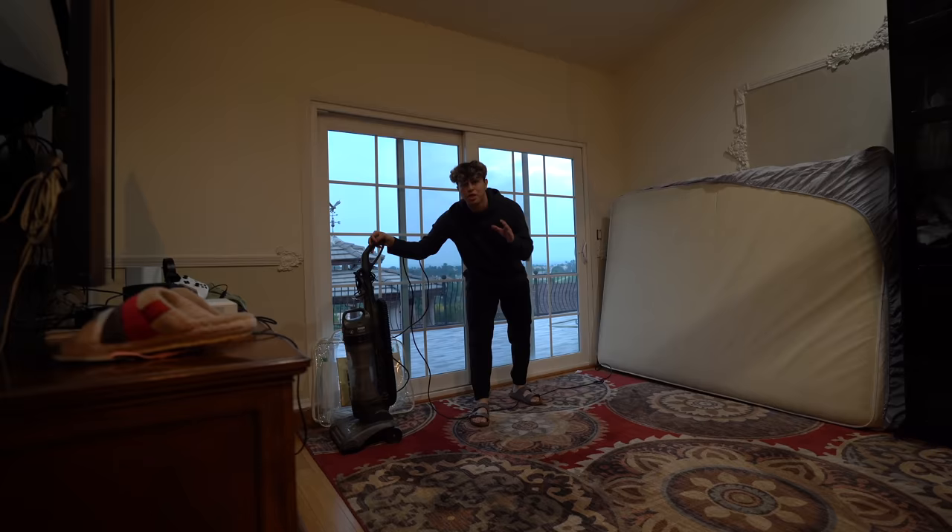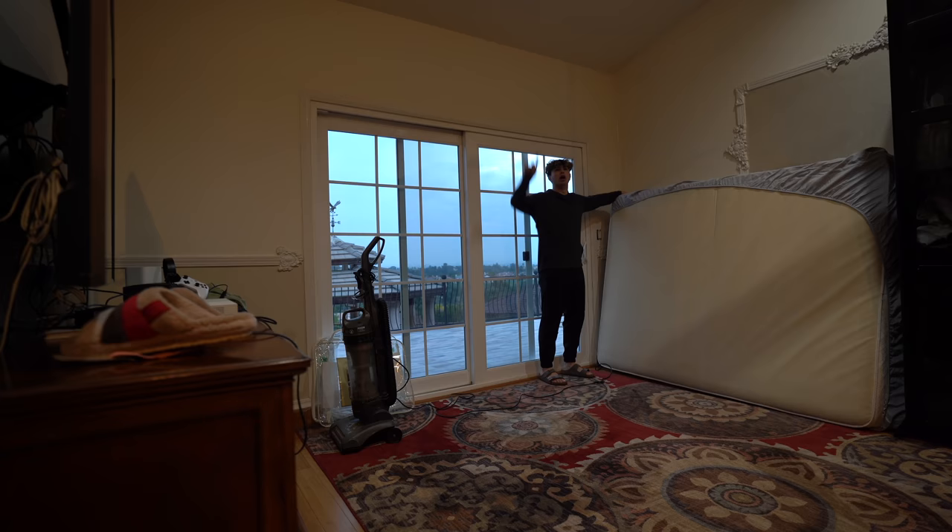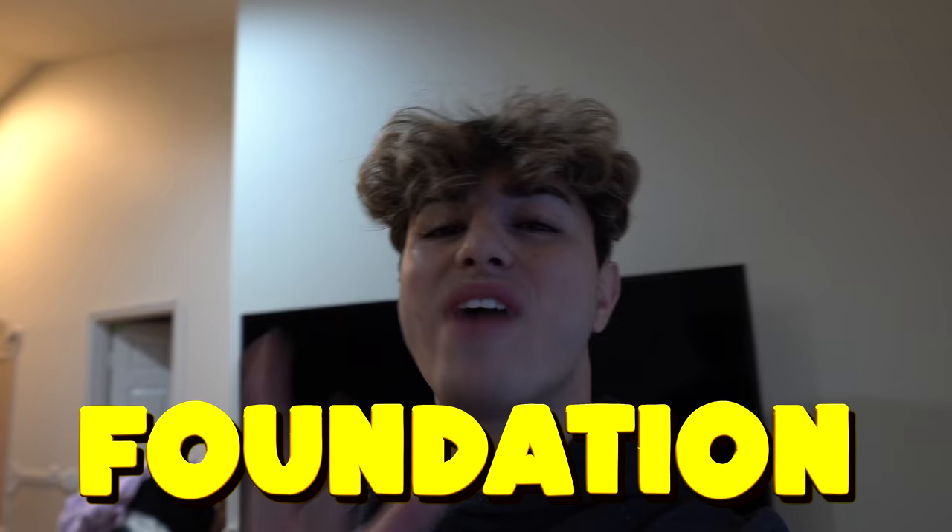The carpet's pretty clean now. The second thing we have to do is get a mattress — oh look, there's one right here. Drop the mattress. We got the carpet cleaned, we got the mattress out. So Kimo, what's the next step? The next step is to clean up the mattress because the mattress is going to be the foundation of our base.